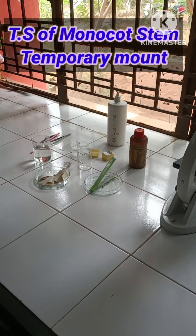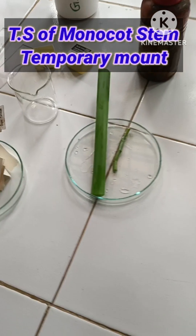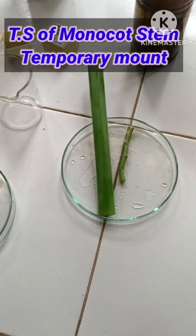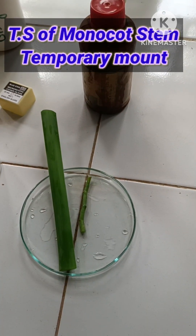Hello children, welcome to today's biology class. So today we are going to take the TS of stem — that is monocot. This is monocot stem, this is dicot stem. Both are fresh stems I have taken.